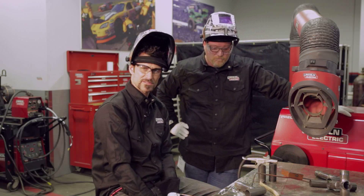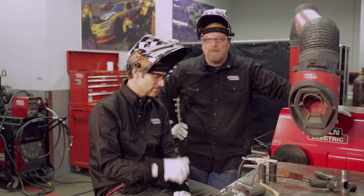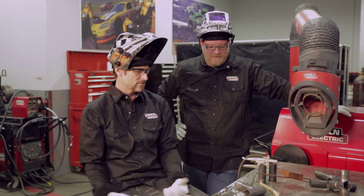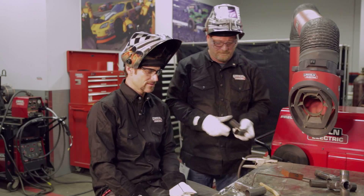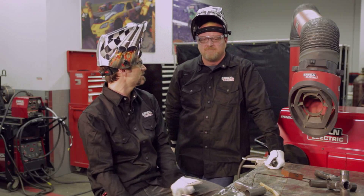Chromoly is definitely more susceptible to contamination than steel. With mild steel, sometimes you can get away with a little bit more of a dirty surface. But in general welding across the board, the cleaner it's going to be, the closer you're going to get that alloy to being what the original parent material was.